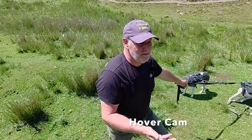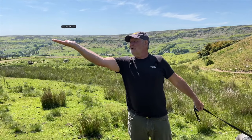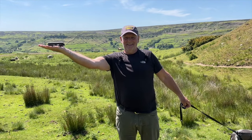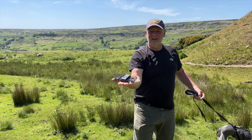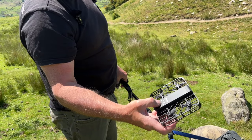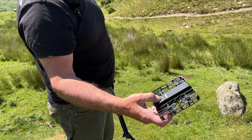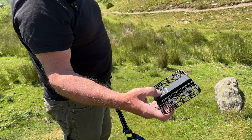To land it you have no remote controls or anything — it does it all itself. You just put your hand underneath and it lands. How clever is that. You can change the modes just by pressing a button on the top: bird eye, custom, hover, zoom out, follow.